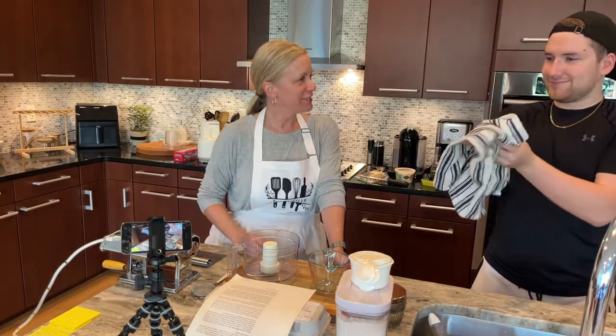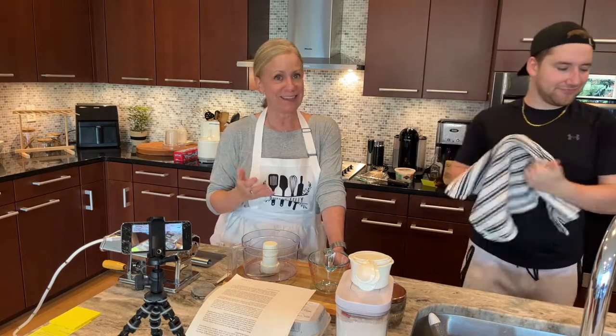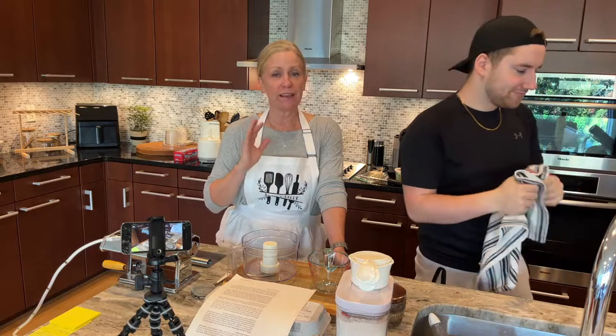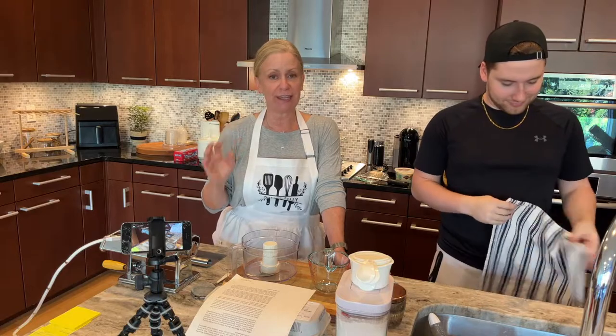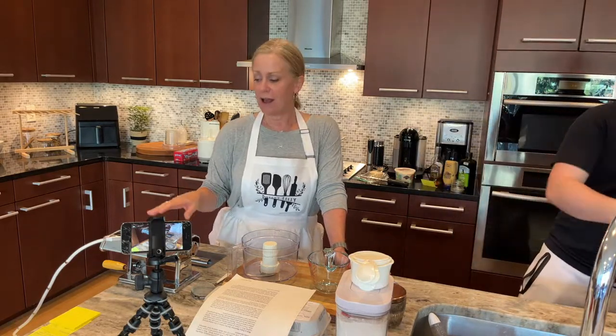I have a friend here today — my son — and we are going to be making homemade pasta with your favorite sauce, carbonara, and we're making the classic version. So welcome to Philly Philly. We are going to dive right in to actually getting the pasta put together because it does need to rest a little bit before we put it on our machine.